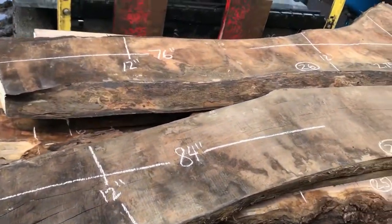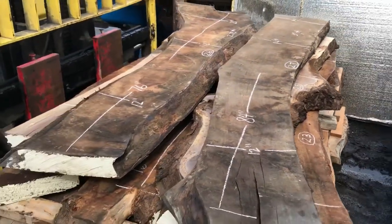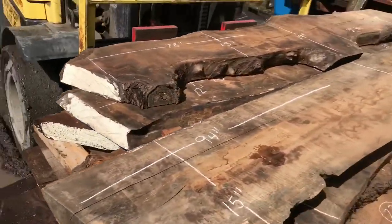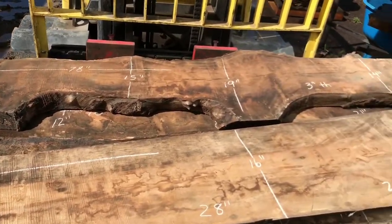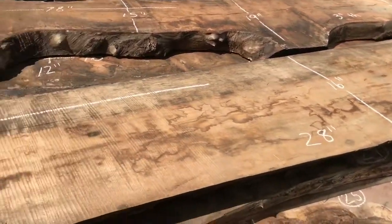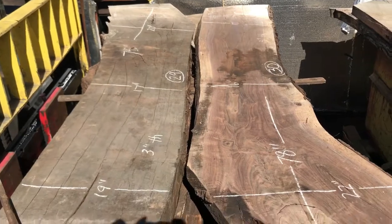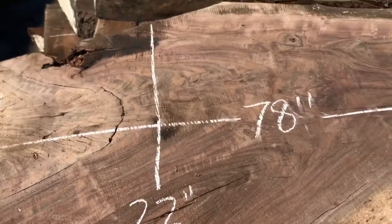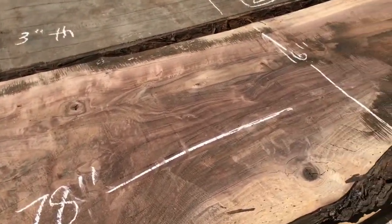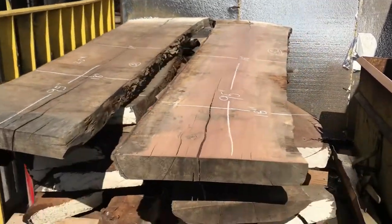Some more Claro Walnut. There you go — bookmatch set of Claro. You see one's been planed out. The other has not been surfaced. Bookmatch set — one has been planed out, the other has not.